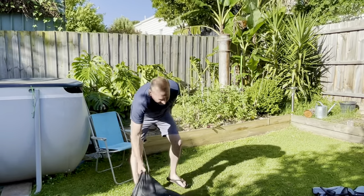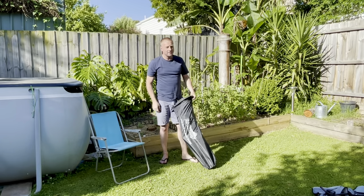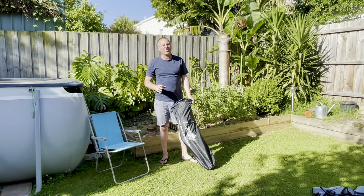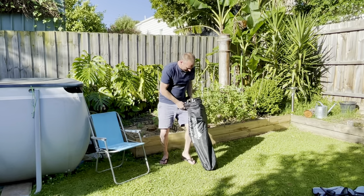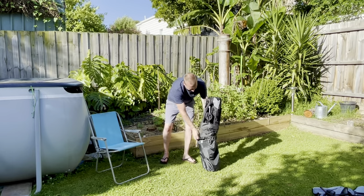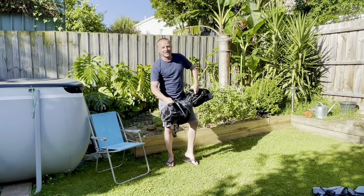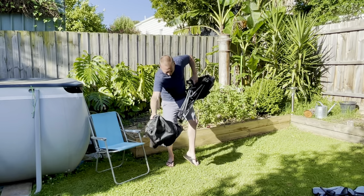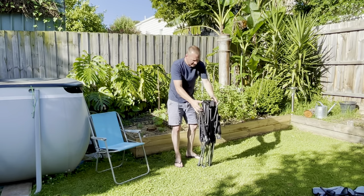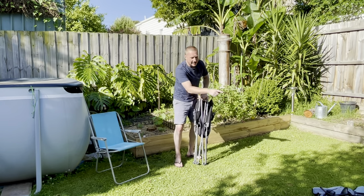I went looking for a new one and found this. As usual, I went around Tentworld, Aussie Disposals, Anaconda, everywhere. This I found at Aussie Disposals. It is a brand called High Country, which is basically Aussie Disposals' own brand. It comes with a carry case. It's that similar sort of leg design as the other one.